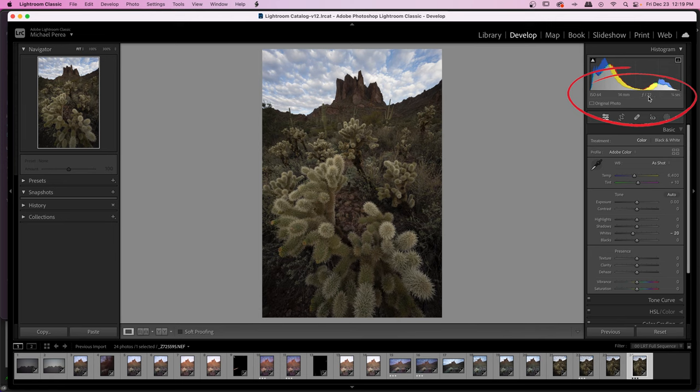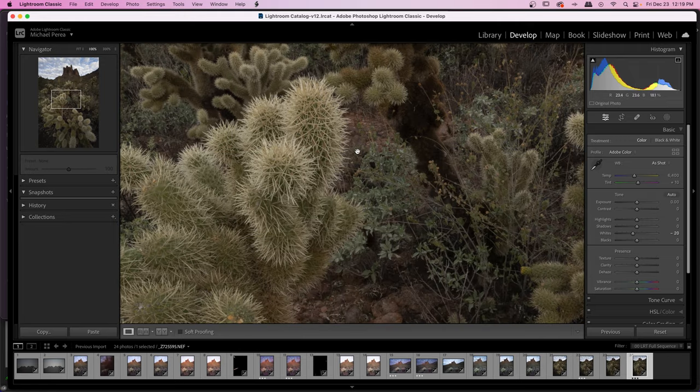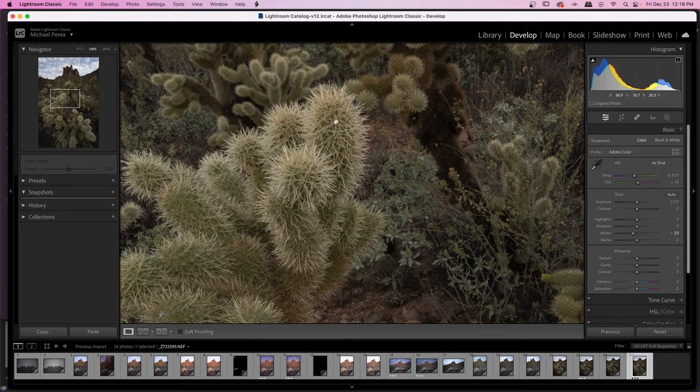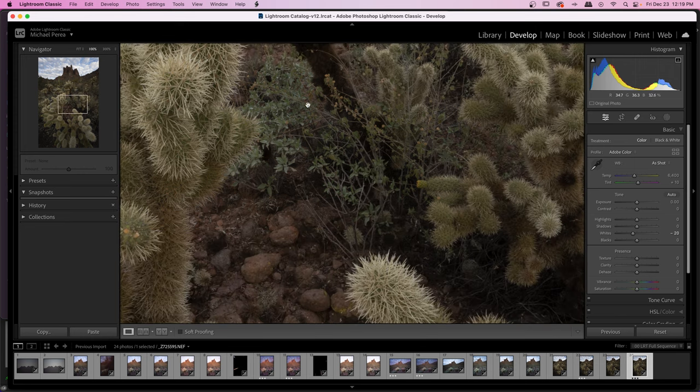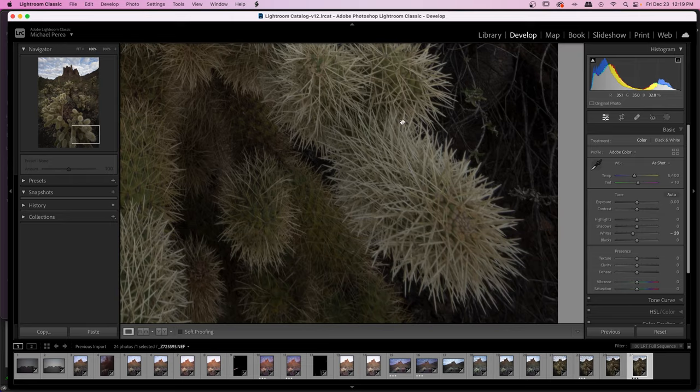You can see f22, 14 millimeters, ISO 64 at one quarter of a second. Everything here is what you would consider in focus, but literally nothing is sharp. Even this part here — this is where I focused — it is just not sharp at all. It is extremely, extremely fuzzy. As you get closer to the edges, you can see it only gets worse.